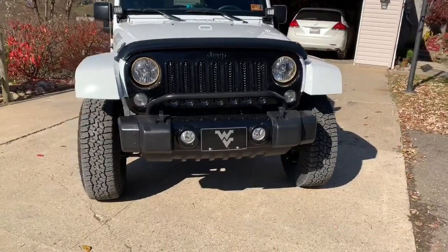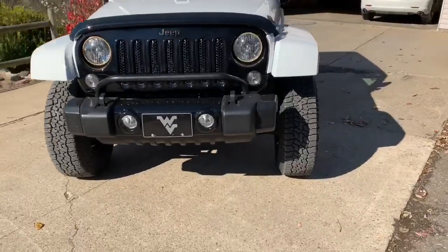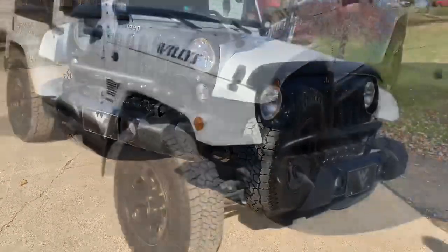There is the picture of them from the front. I think they look pretty good.